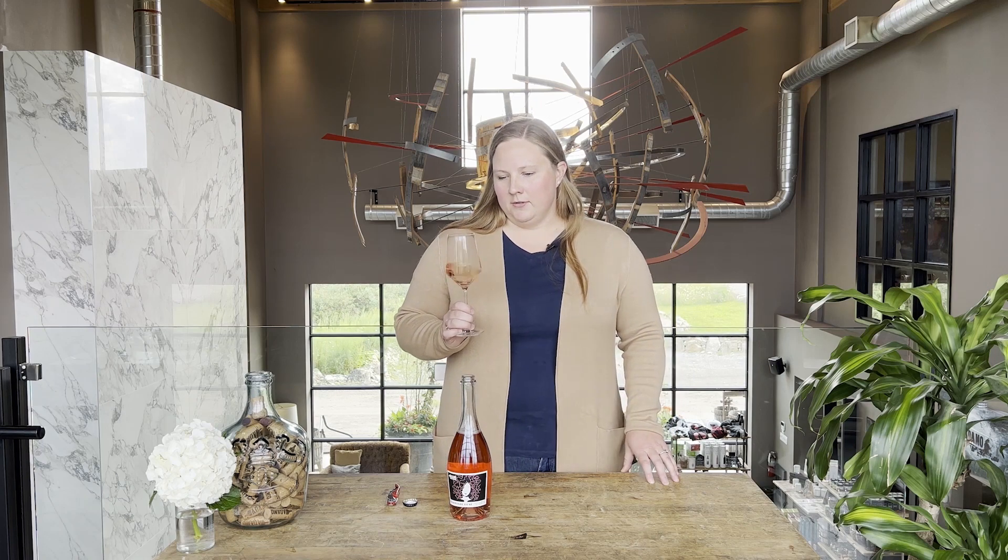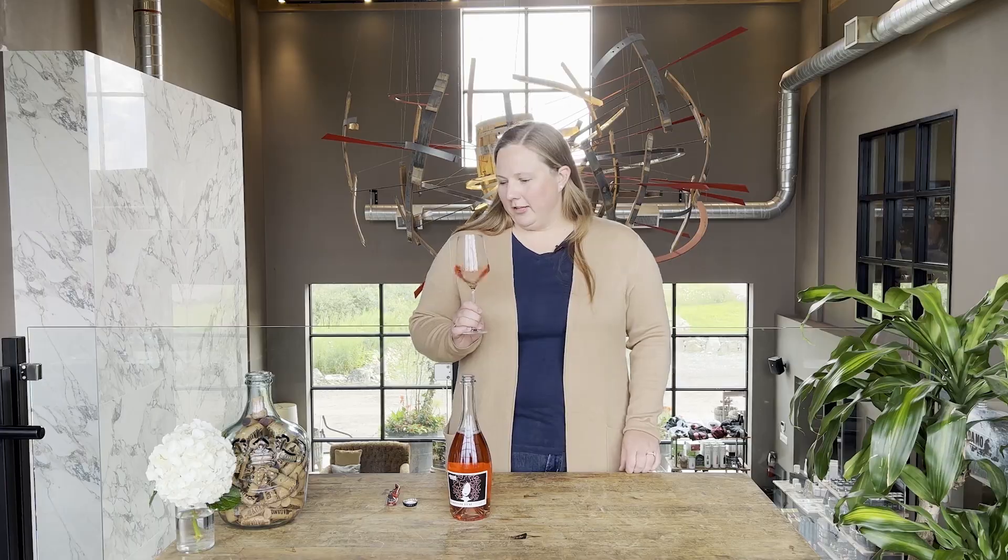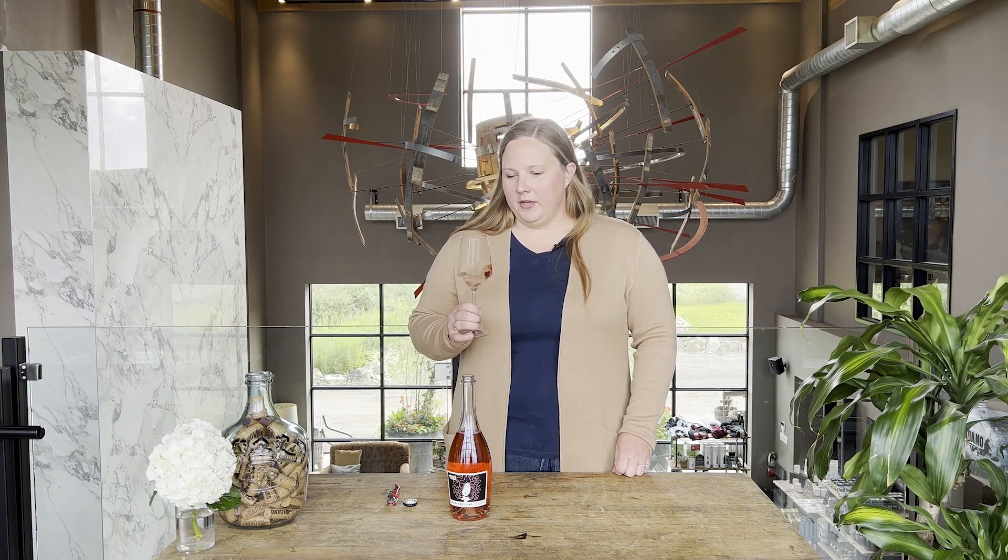This wine is really fresh and lively, perfect for summer and fall. There's lots of flavors of rhubarb, watermelon, strawberry, and a little bit of pomegranate. This wine would go perfectly with any sort of cheese and charcuterie plates — think of a summer salad maybe with some strawberries on top, that type of thing.